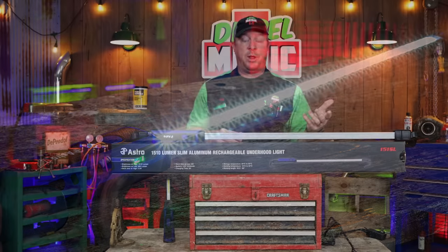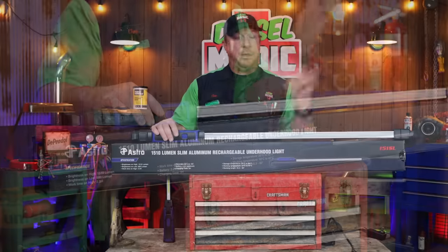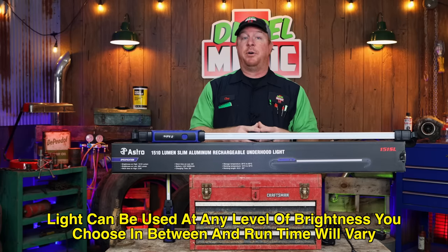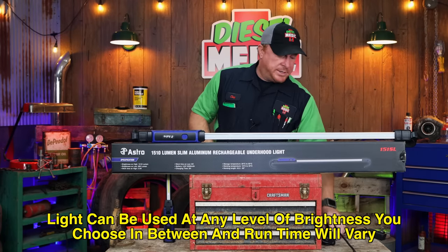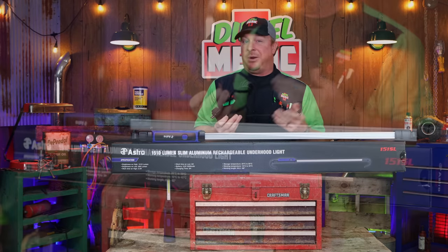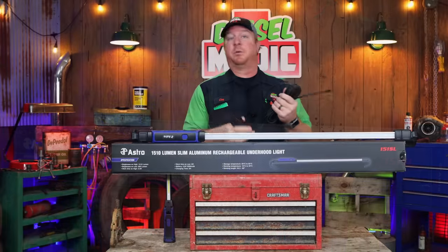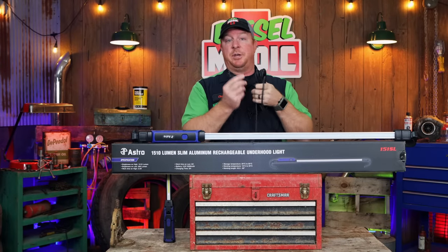This light carries a two and a half hour runtime on high and a six hour runtime on low, so you can get 1510 lumens for two and a half hours on the battery, or you can turn it on low at 500 lumens and work almost all day at six hours. Astro thought about guys like us that work maybe more than eight hours or maybe don't charge your light every day and during the middle of a job it's going to run down. Astro thought of that too, so they gave you a 16 foot cord so you can use it plugged in.